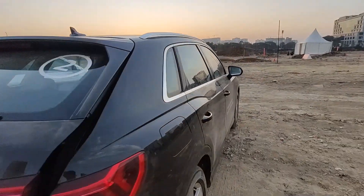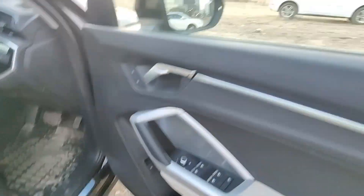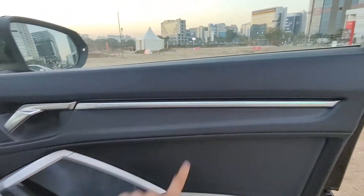Let's check the interior. You get six-way power seats. The cabin features beige and black upholstery with chrome accents throughout.